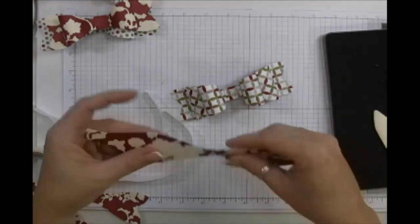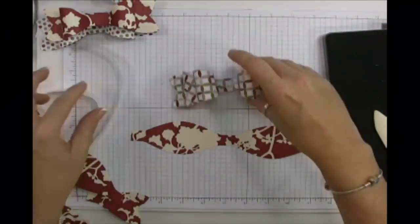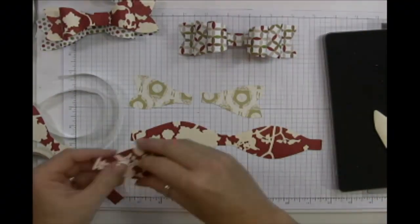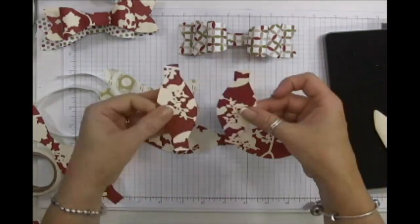For the double bow, take one of the bikini-top shaped pieces, two of the fan pieces, and two of the bobber-shaped pieces.